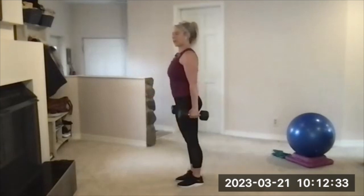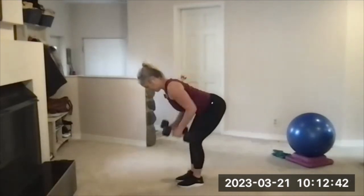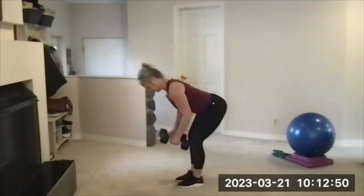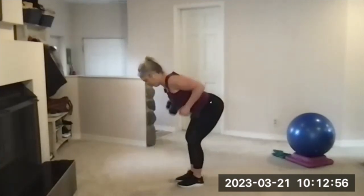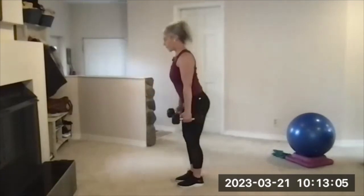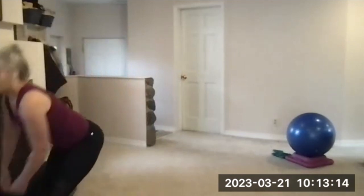Pay attention to whether these weights are heavy enough or too heavy for what you're doing — you can change it for set two if you have those options. We are going three sets today. When you hinge down, your back is nice and flat. Make sure your head's not lower than your hips. Bend the knees just a little bit. There's your beep — set those down carefully, grab a drink, take a short break.